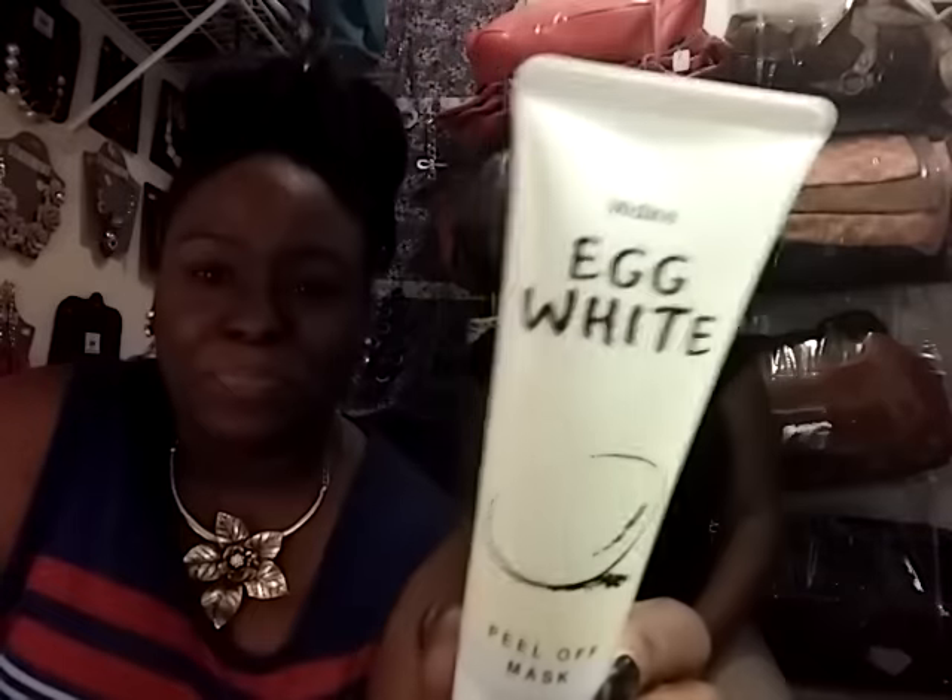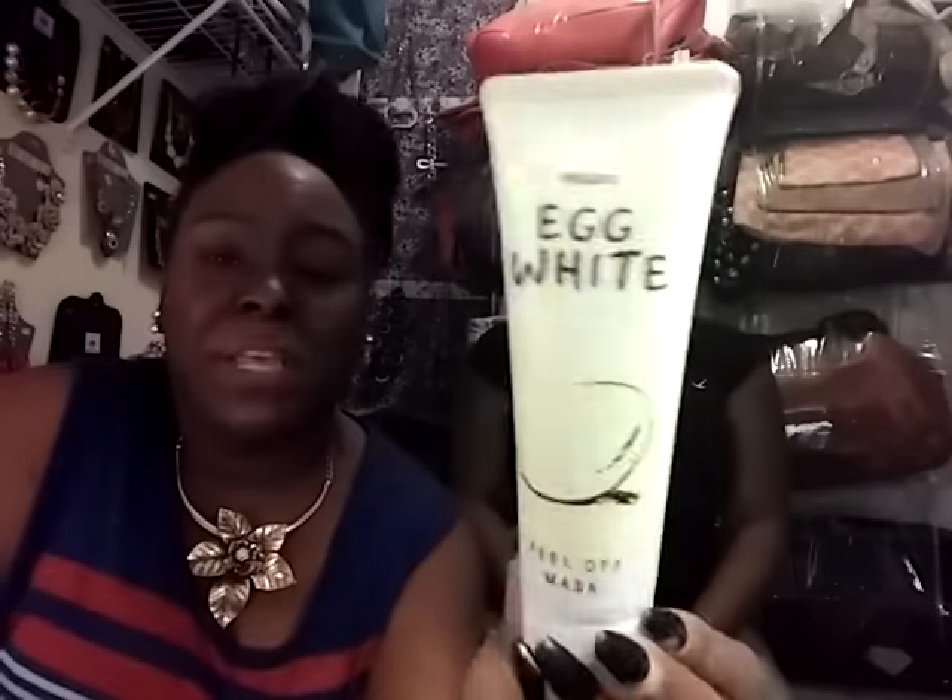Hey guys, it's your girl Risa and Biscuit. We are here to do a — what are we going to call this? — demonstration, review, all of that good stuff on an egg white peel-off mask.